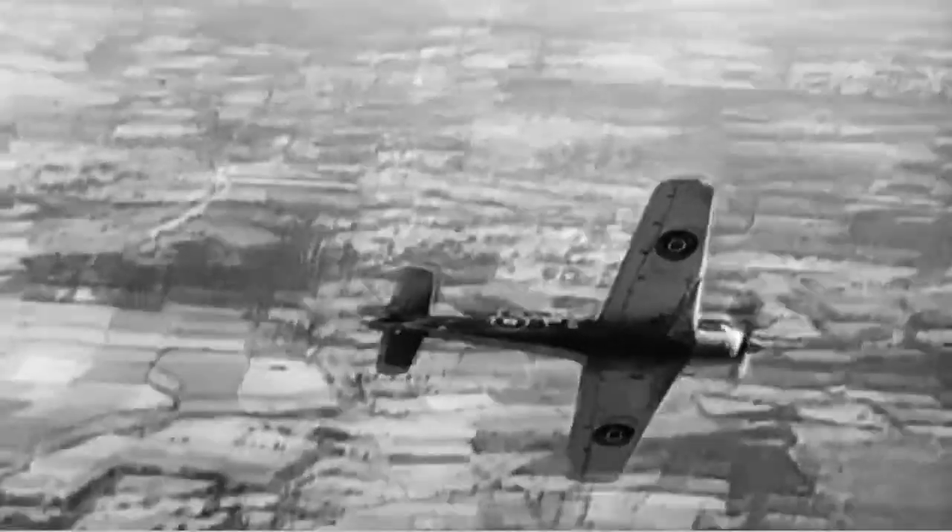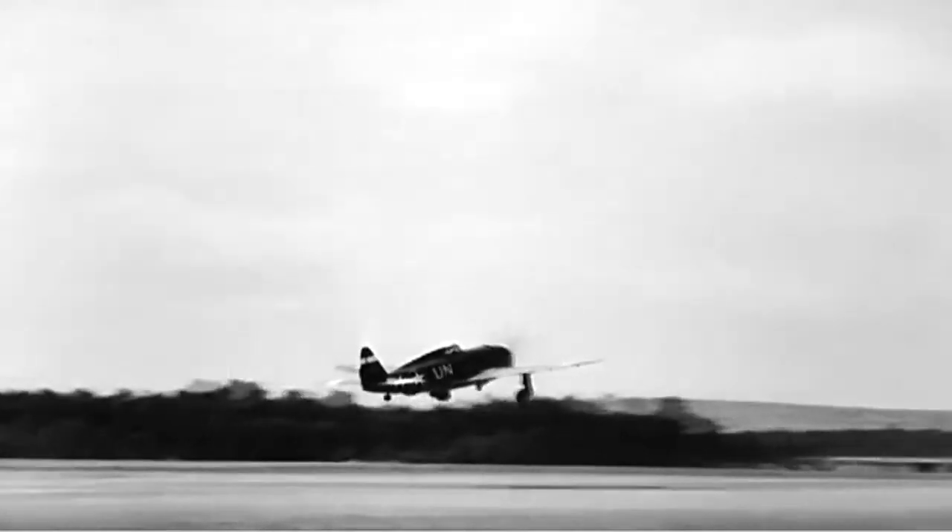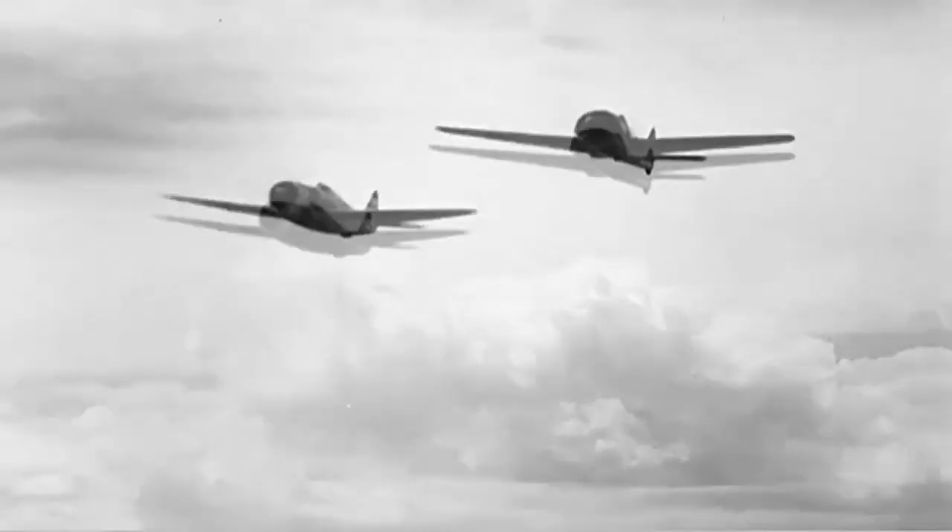Never let a 190 get away — she's been spotted. Hot on the trail goes a Thunderbolt. If you can't pick out the Focke-Wulf right through this action, your recognition's at fault, and you must see this film again.